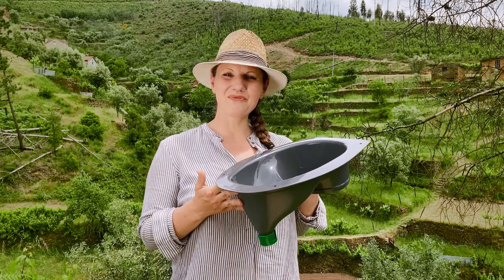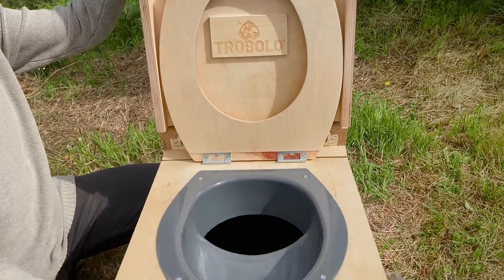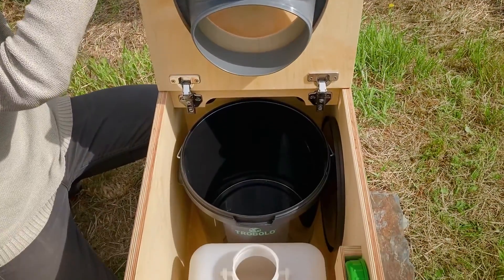Thanks to the separator, environmentally harmful chemicals aren't necessary. Separating liquid and solid waste reduces odors to a minimum, since odors only arise when feces and urine mix. Thanks to the immediate separation, you can dispose of the components in a simple and eco-friendly way or use them as organic fertilizer.